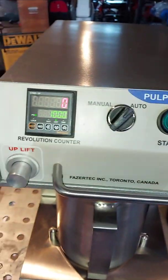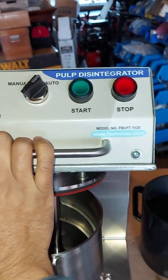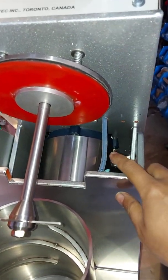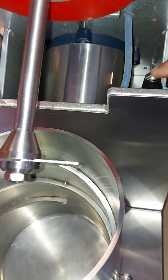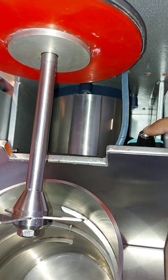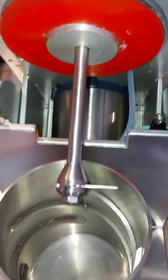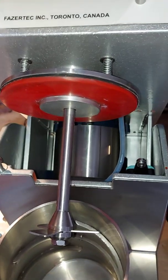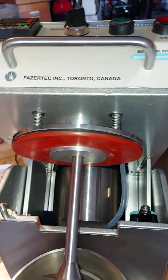The start light will not glow until the jar position switch or the upper part switch is properly engaged. If the switch is pressed properly and the jar is present on the base, you can see the red light glows. But if you lift the upper portion, the stop LED stops glowing.